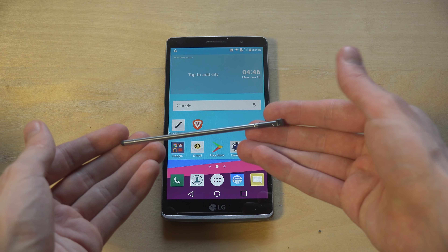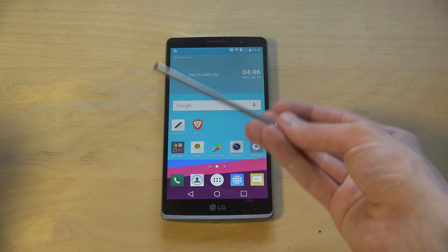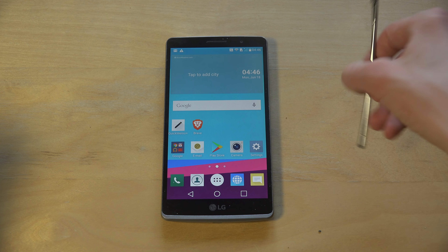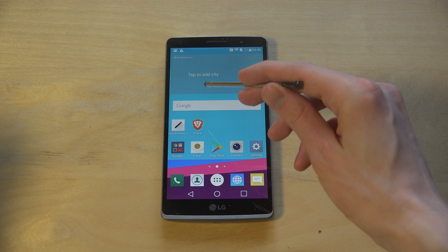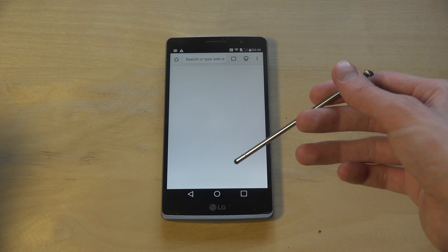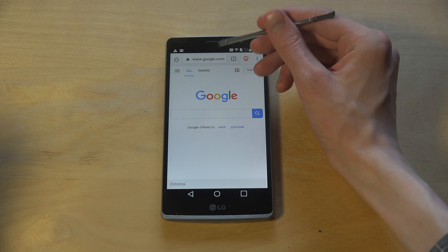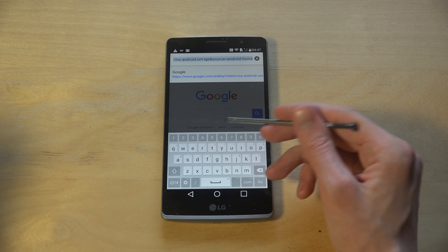The first thing you can see with this stylus is that it's a little bit different compared to the Samsung stylus - it has a little bit of weight to it, which is pretty nice. Okay, let's see - we have the Brave Browser over here, I'm going to tap on it and see how it looks when you type with the keyboard.